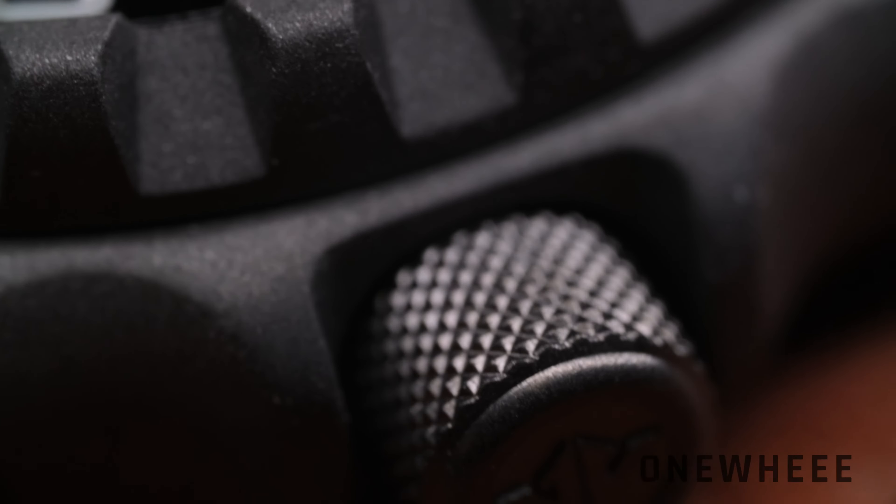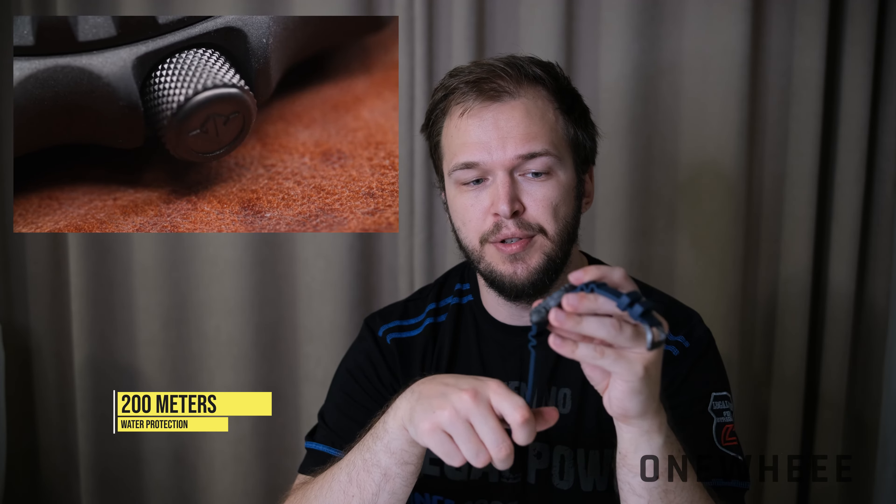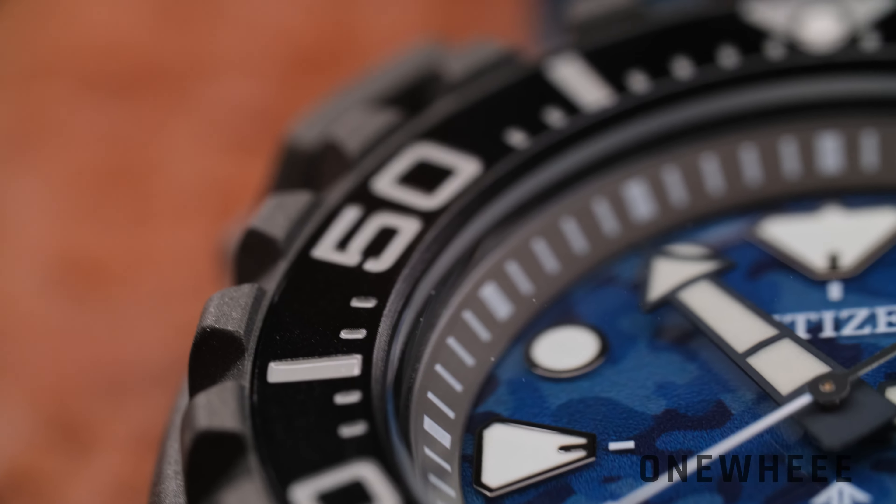This is a more or less professional diver's watch, so the caseback is solid steel with no transparent inserts. Since it's a quartz movement there's nothing to see inside anyway, which is likely why Citizen went with a plain metal caseback. The screw-down crown is there for water protection, and the water resistance is rated at 200 meters — suitable for casual to semi-professional diving, though not for extreme depths.